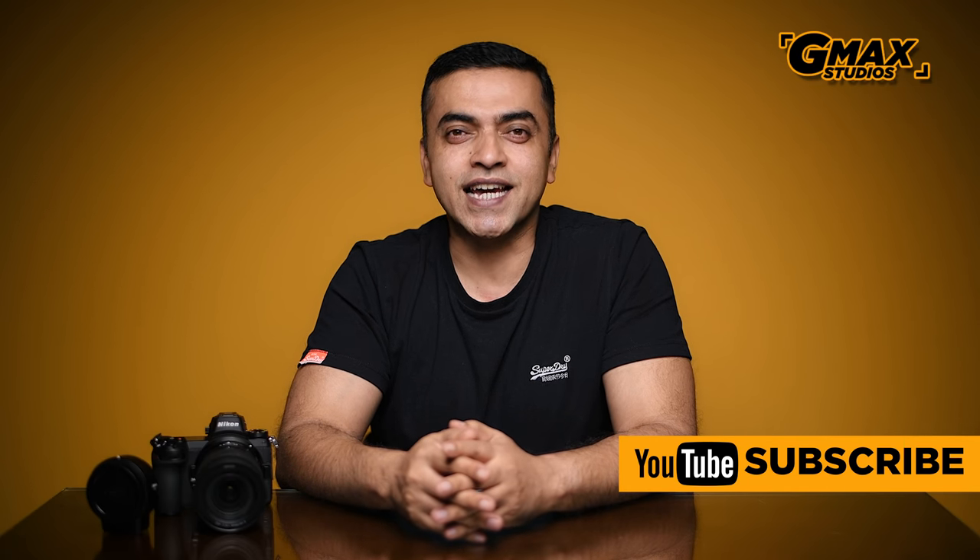That's it as far as the Nikon Z7 first look is concerned. We just hope we get this camera for an extended period so we can put it through its paces and do an extensive review. For more videos like this on photography and filmmaking, do subscribe to our channel GMAX Studios. I will see you in the next video — until then, bye bye.